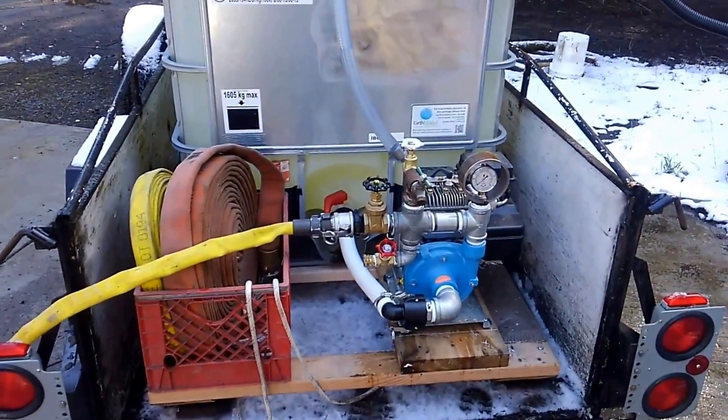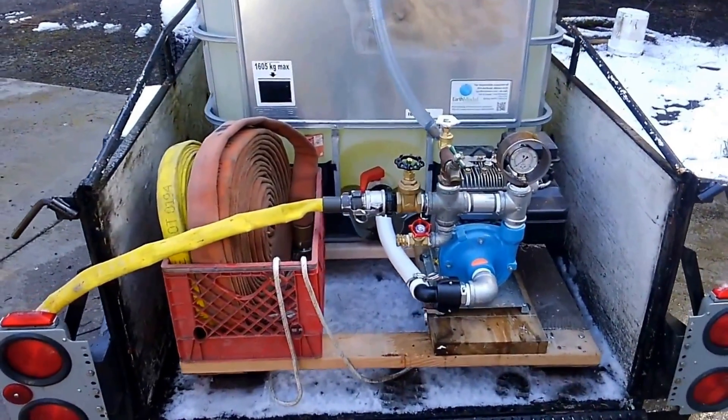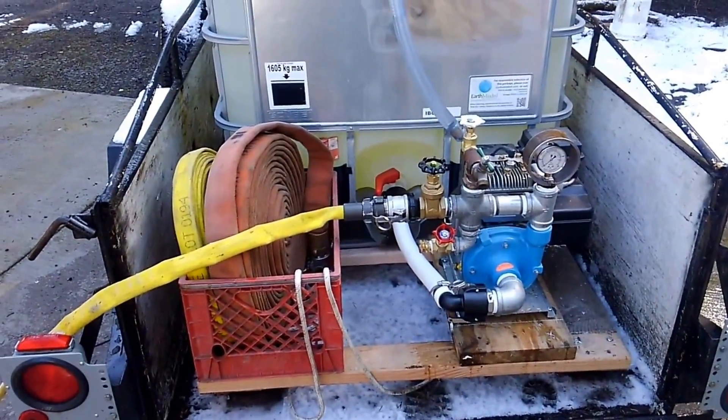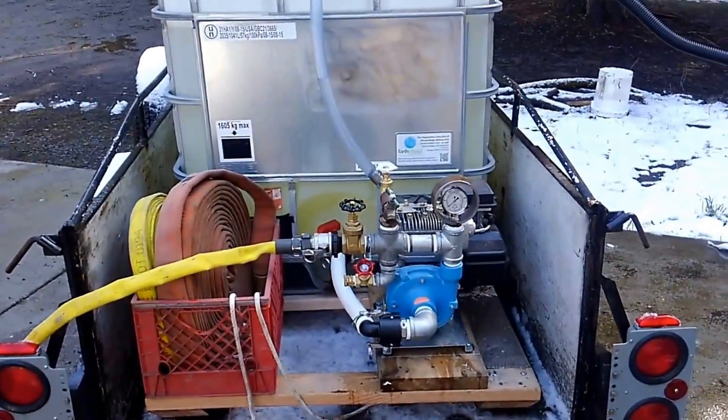This is my do-it-yourself brush skid that I made for brush fires around the 4th of July when people light off fireworks when they shouldn't. I wanted to get one of the nice Forest Service style ones but they cost too much.